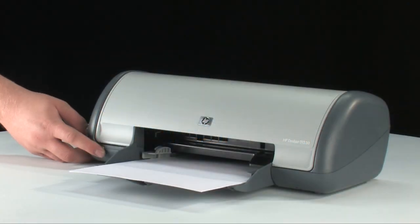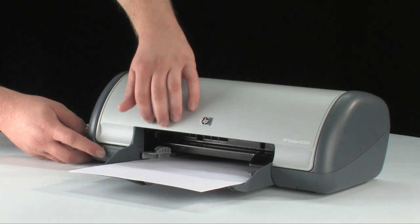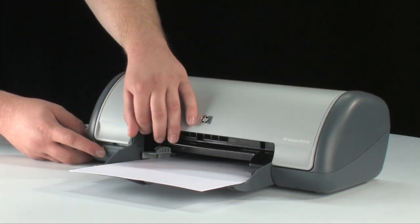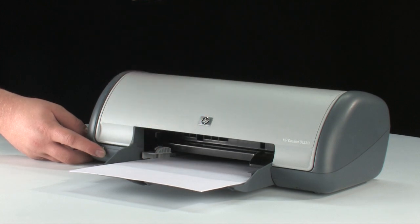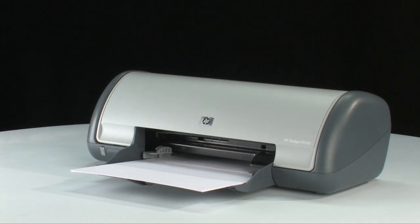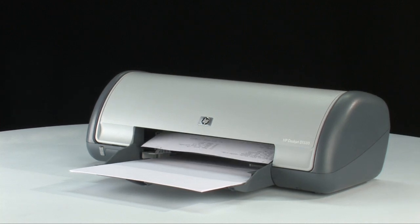To print a self-test page, first press and hold the power button. Then raise and lower the printer lid four times while holding the power button. Then release the power button. If the page prints successfully, you don't need to continue troubleshooting. If the page doesn't print, continue on to the next step.